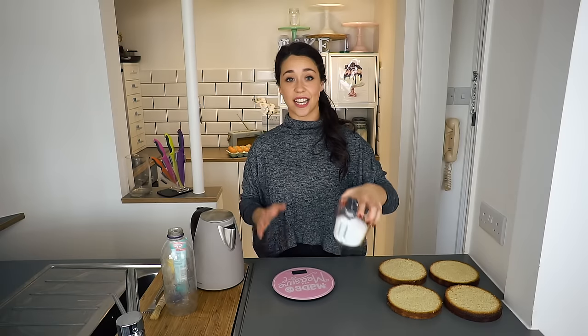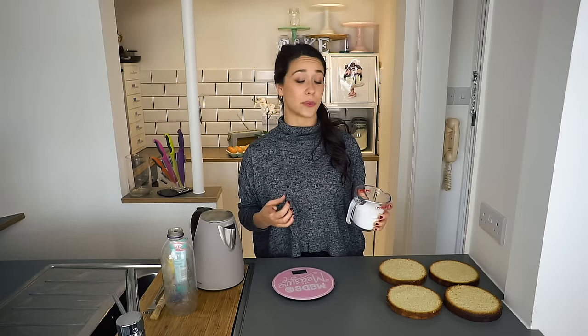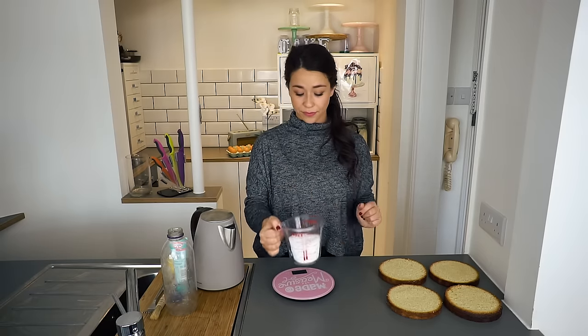I have in a heatproof container 300 grams of caster sugar. This is because I do a lot of cakes over the weekend so I make a large amount at one time, but you can literally do 50 grams of sugar and 50 grams of water if you're just doing one cake.